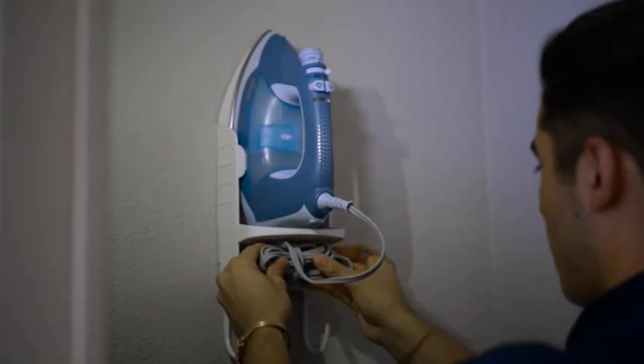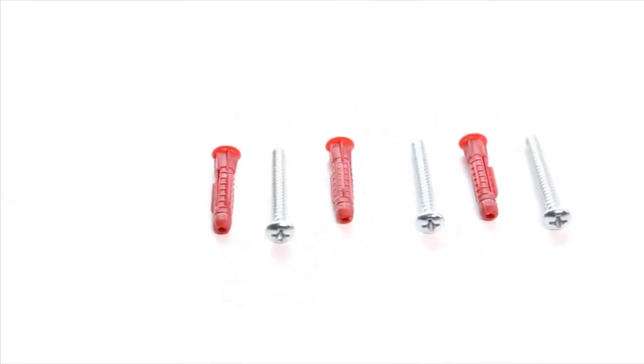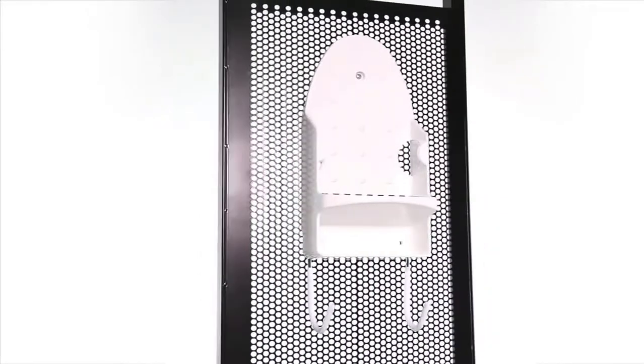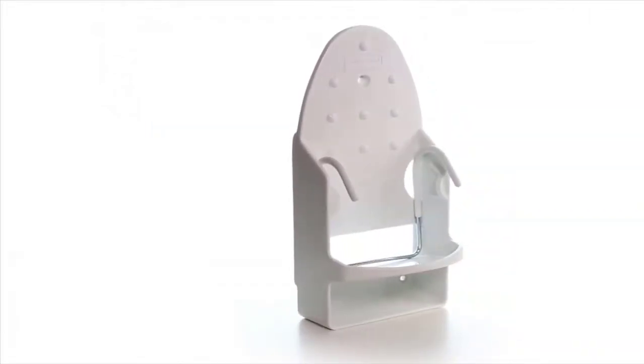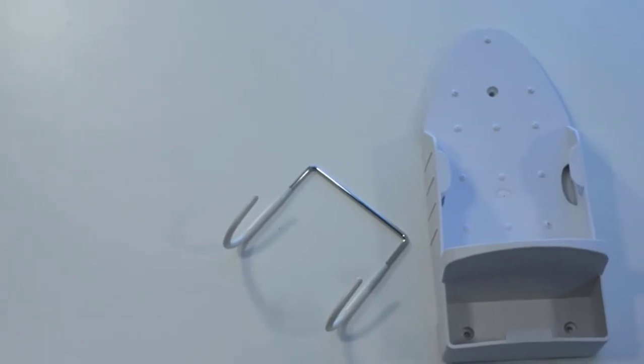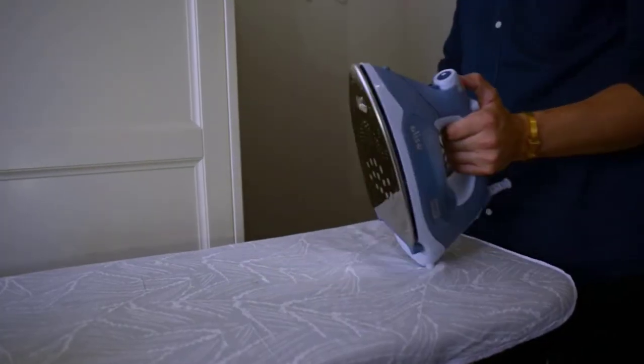Number six: Rubbermaid commercial plastic ironing organizer. This ironing organizer helps prevent hot iron damage as it keeps your iron and ironing board in one convenient place. Installation is very easy and you can install it anywhere you want. It is made from durable and heat-resistant thermoset plastic, which makes it strong and ensures a long product life. The Rubbermaid commercial plastic ironing organizer helps prevent damage from a hot iron.